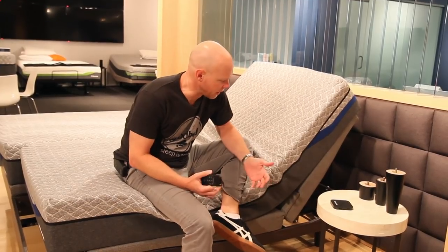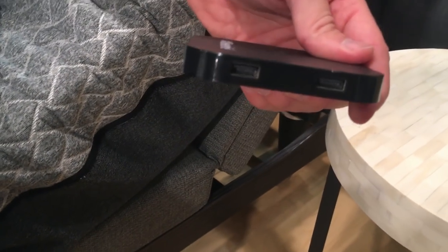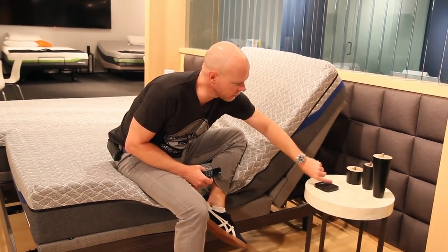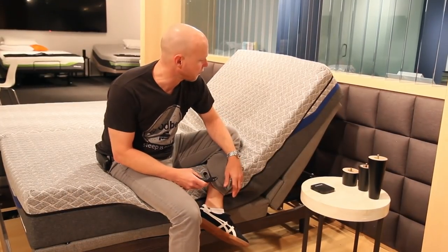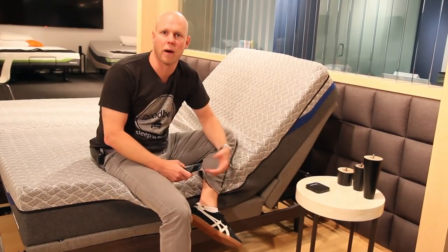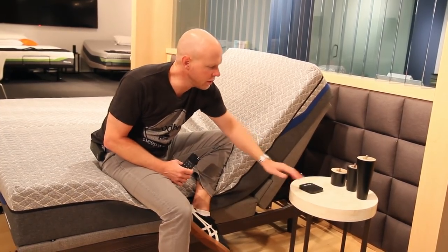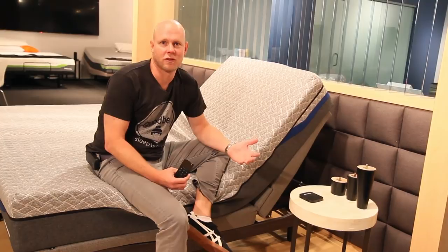Most people have more electronics by their bed these days, so Reverie has come up with a clever way to make charging very convenient. They have a two-USB-port unit that can sit right on your nightstand with a USB input that plugs directly into a power strip built into the base. That way you can conveniently charge your remote, phone, iPad, or other devices without reaching into an awkward location. This unit is also a Qi pad, so you can wirelessly charge your phone if it's an Android.